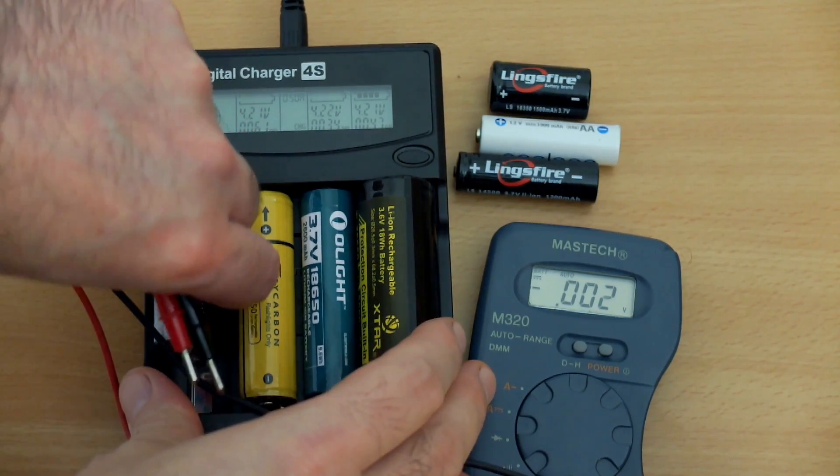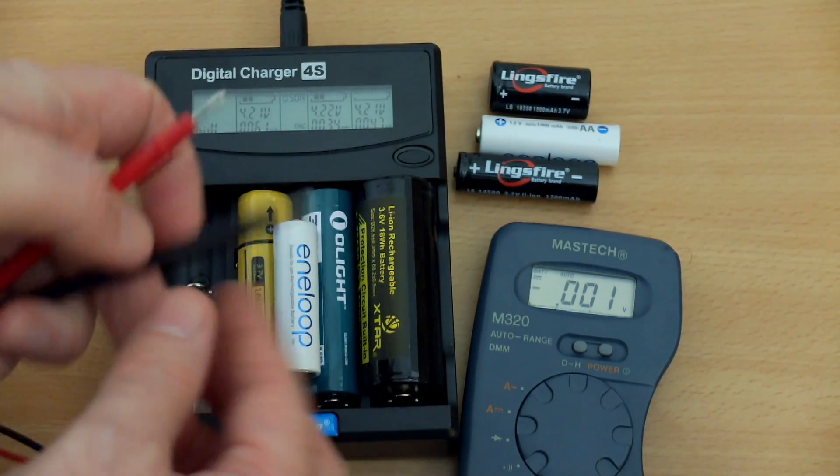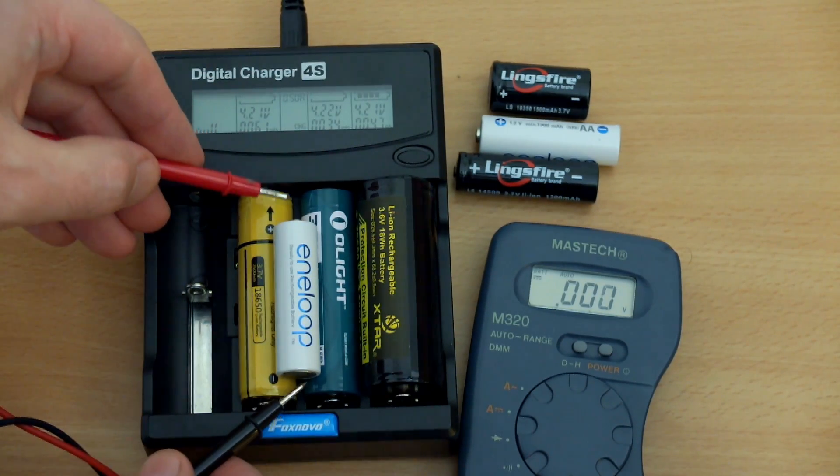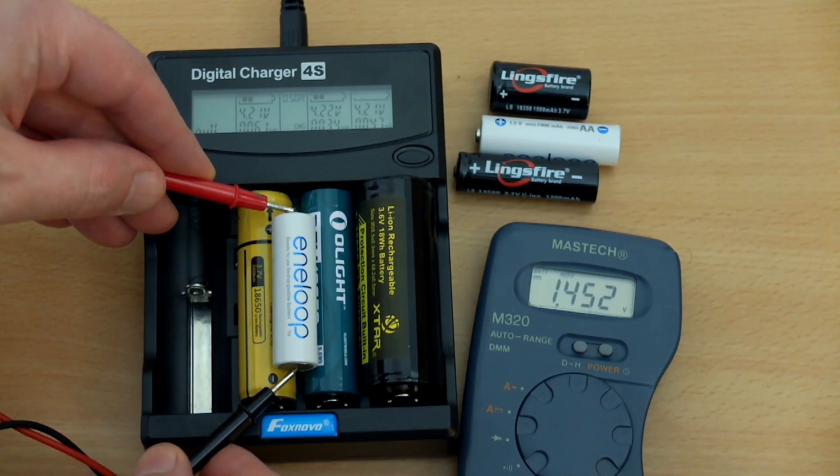Now for the termination voltage test — I do this to see how well the charger terminates the charge on batteries. For the nickel metal hydride, it terminated at 1.45 volts, which is in the good range for that type of cell.